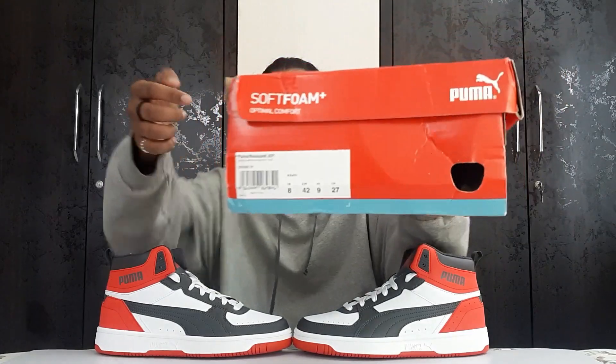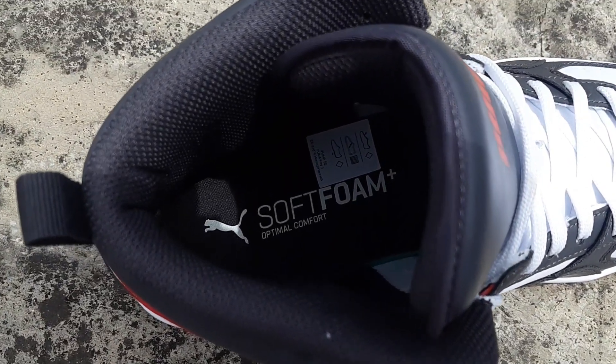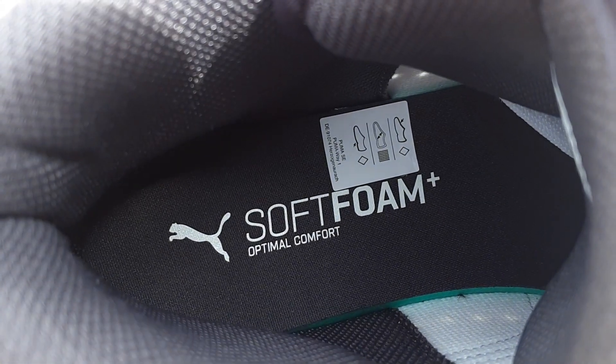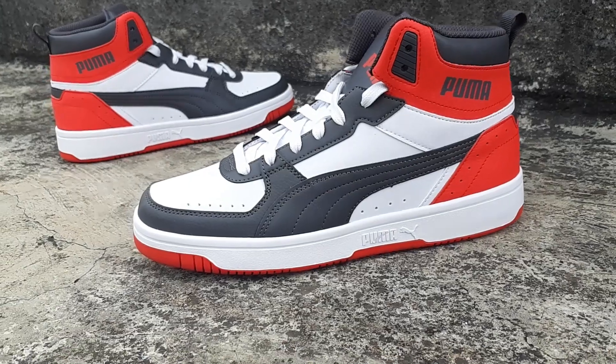This sneaker has Puma's soft foam technology — you can see it here. Soft foam is a really good technology from Puma in terms of comfort, and I have tried it — it is really nice. I'll really recommend going for this sneaker because you can get a very simple, clean, beautiful, aesthetically pleasing sneaker under 4,000 rupees.